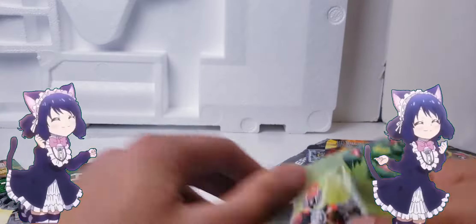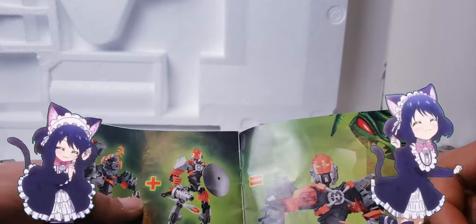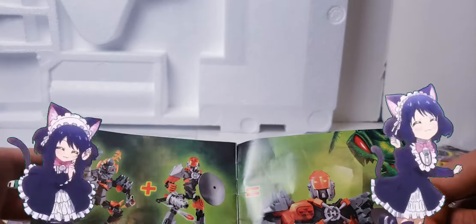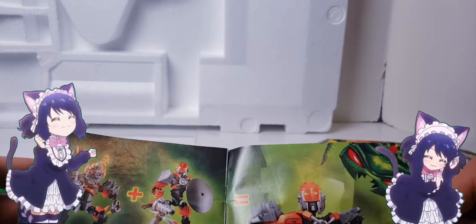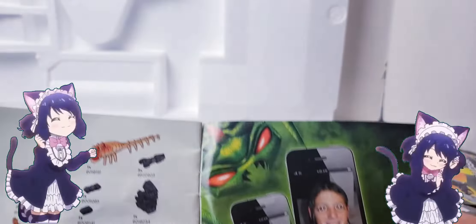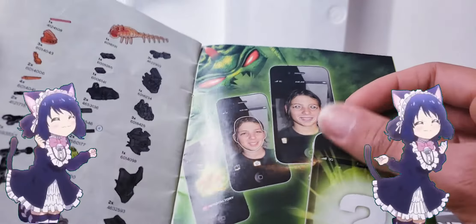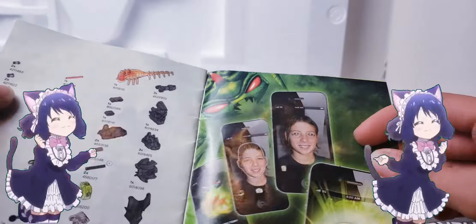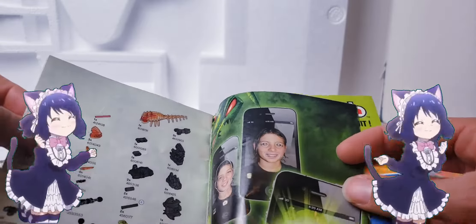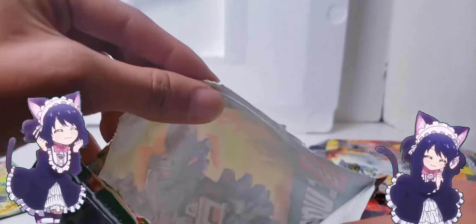Now let's see the combo model. If you combine Bruiser and Bulk, you basically get Bulk with Bruiser's art - that's all it is, nothing special, they don't do anything clever. Also look - you could be this kid if you put your face in your phone, you unlock a new brain creature! You can become a Brain Attack monster! You can just get your face ripped off and shoved into the phone and you become something else.